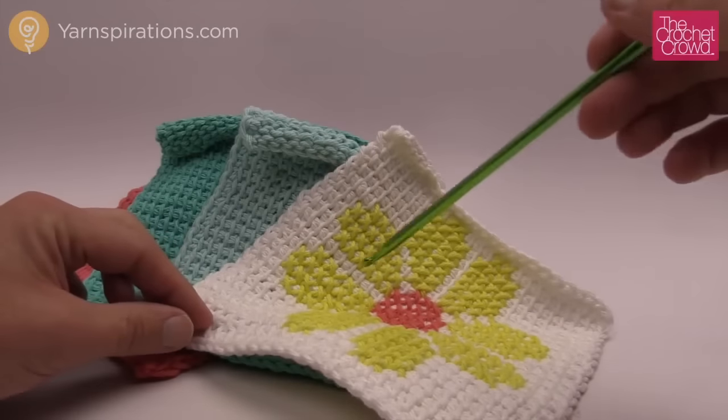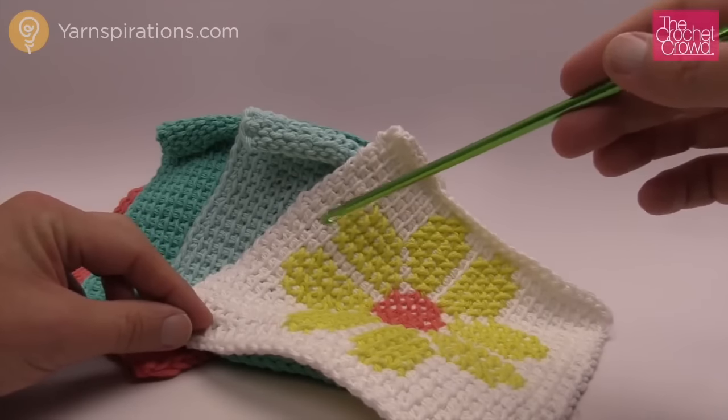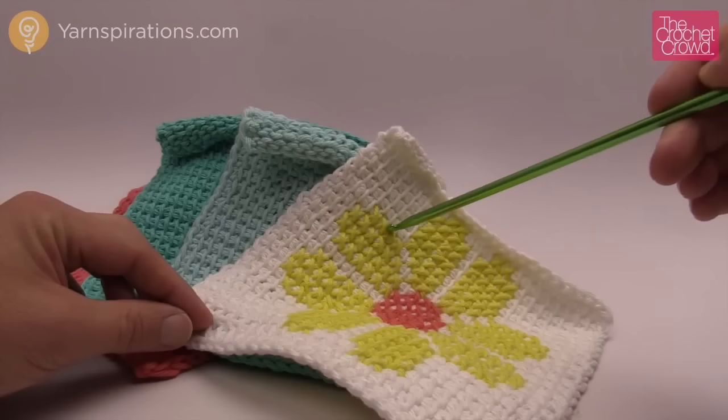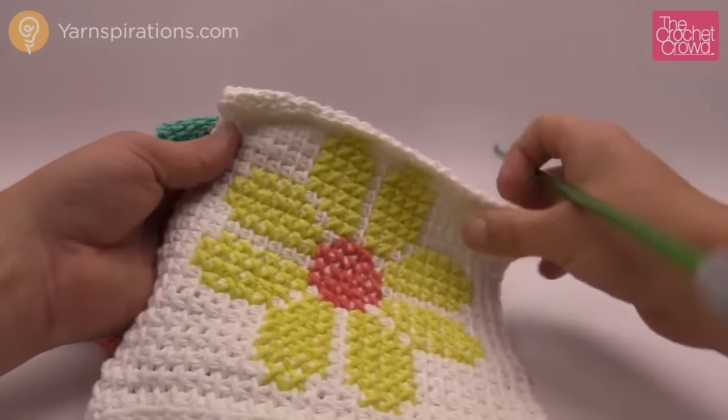In today's tutorial I'm going to show you how to do this dishcloth. This is the Tunisian Simple Stitch, part of the Learn Tunisian series hosted by Mikey. Today we're going to show you how to do this dishcloth, and if you want you can also do some cross stitch work in order to make really cool patterns.